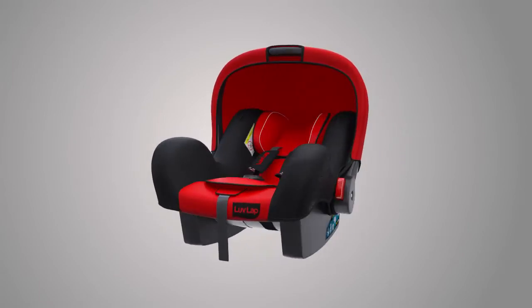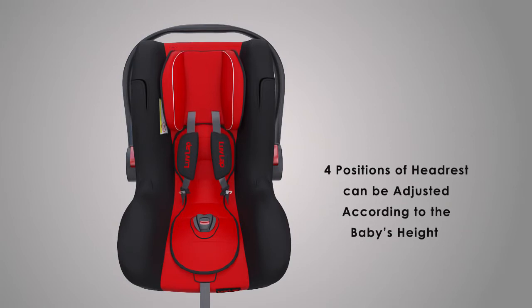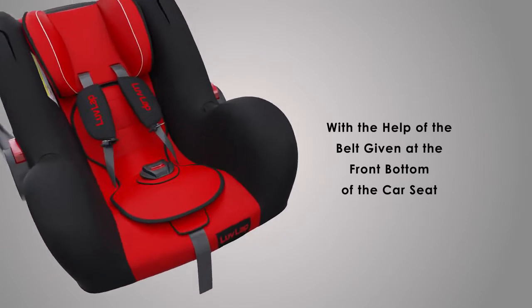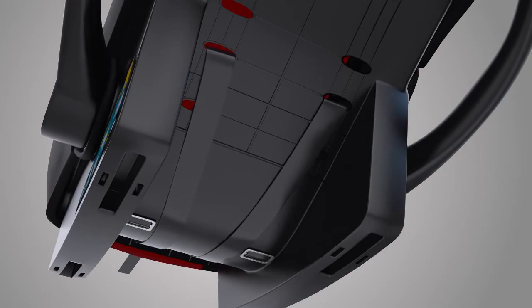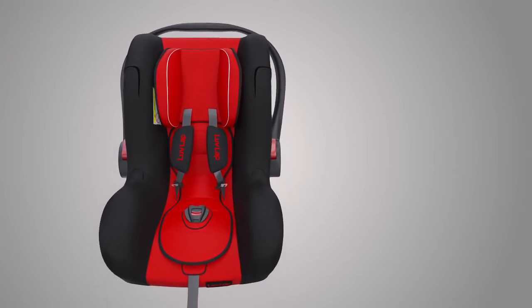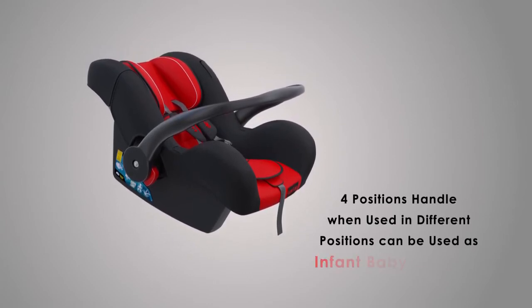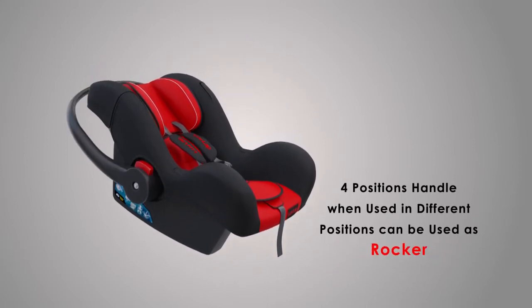Now let's see how to use this multi-functional car seat. Four positions of headrest can be adjusted according to the baby's height with the help of the belt given at the front bottom of the car seat. The four-position handle, when used in different positions, can be used as an infant baby car seat, carry cot, rocker, and feeding position.